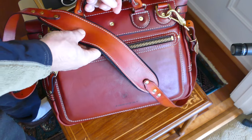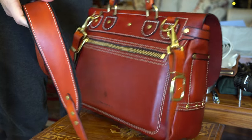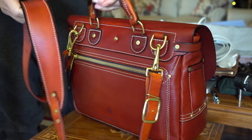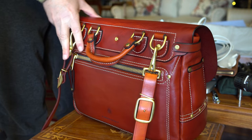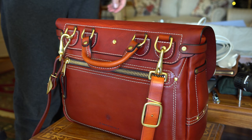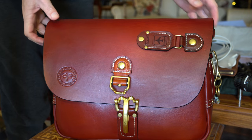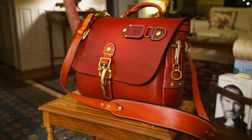The strap is just fantastic — superlative quality all the way around. You will not find a better messenger/mailbag. Let me know in the comments what you think, and be sure to subscribe to my channel.